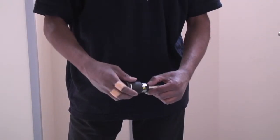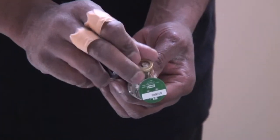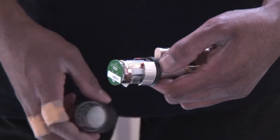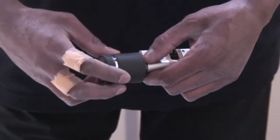Screw the end off the double Aperio cylinder. Insert the battery, noting the polarity, and check the unit flashes to confirm communication. Put the cap back on using the tools provided.